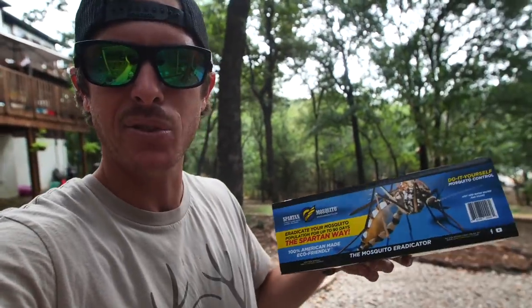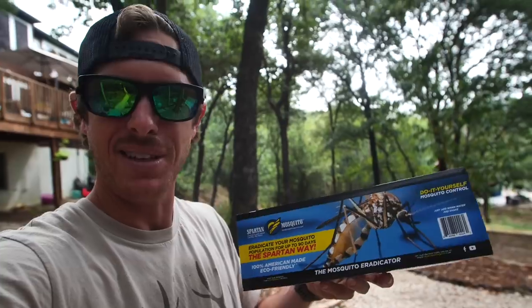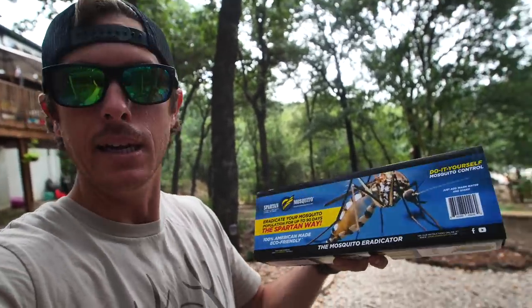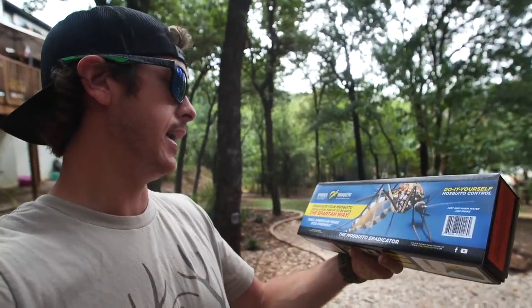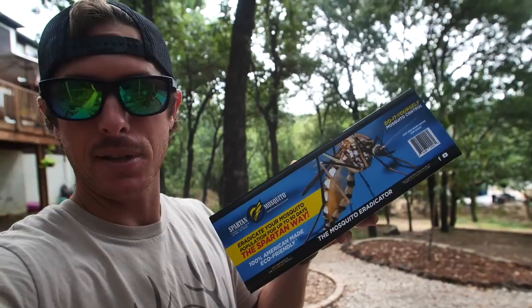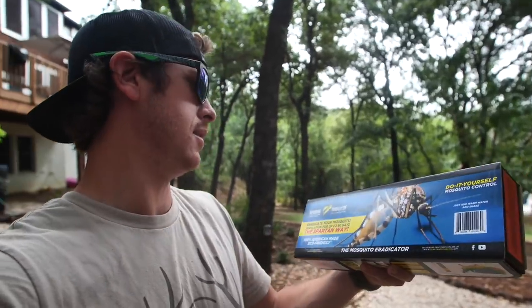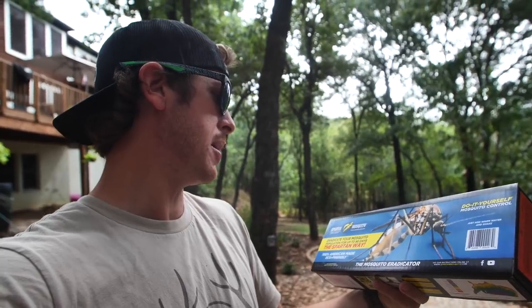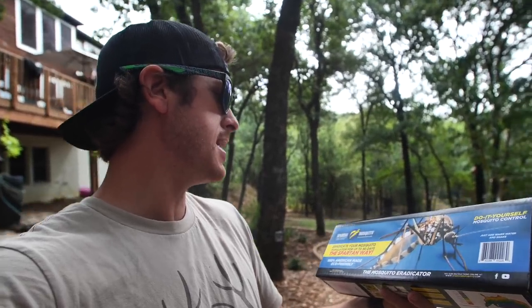While I was at Tractor Supply getting that stuff, I was telling them I've got a mosquito issue and they told me I've got to try one of these deals right here. I've been seeing these on social media — I didn't know if they worked, I was like, are these BS or what? They said, no, these really work, we sell them out just about every day. So I'm gonna try them out and see. Have you guys seen these things? This is a Spartan Mosquito — eradicates mosquito population for up to 90 days.